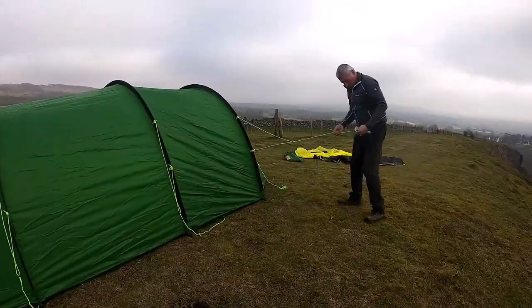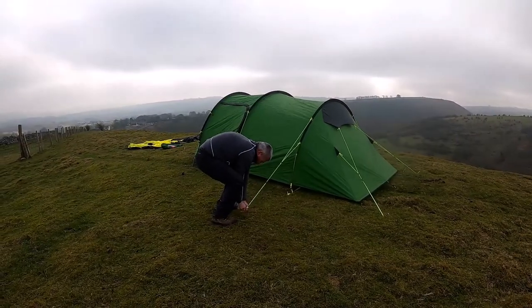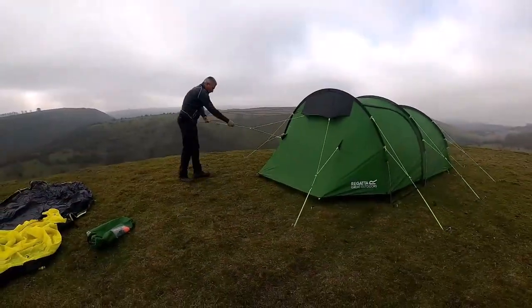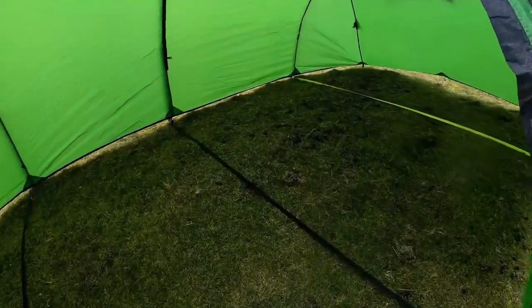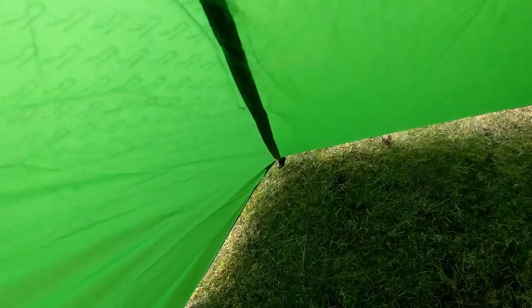Peg the rest of the tent and then start to peg the guy lines in. As this tent pitches outer first, the outside section of the tent is pitched. Showing you now where the groundsheet will connect to the flysheet.